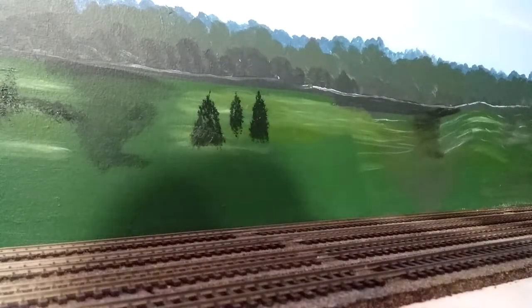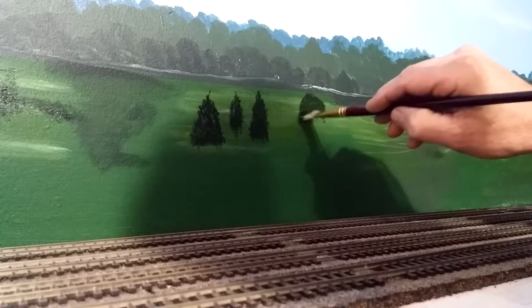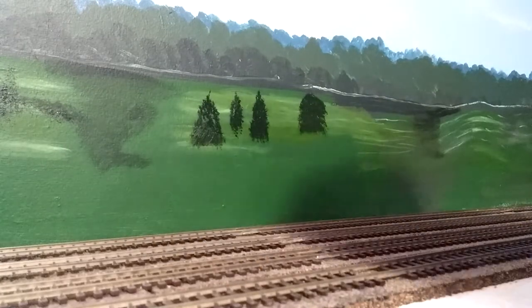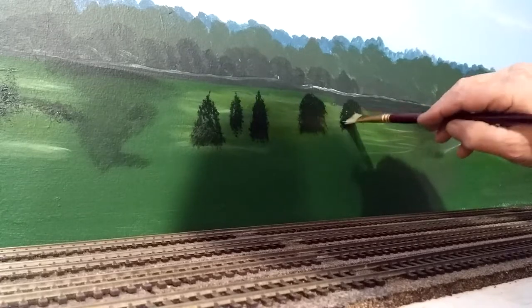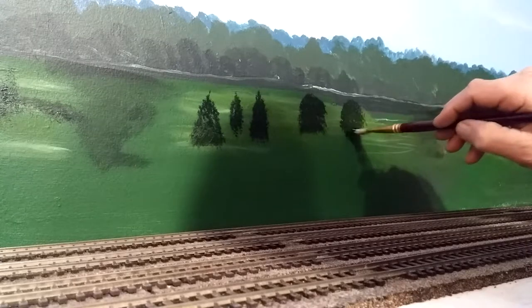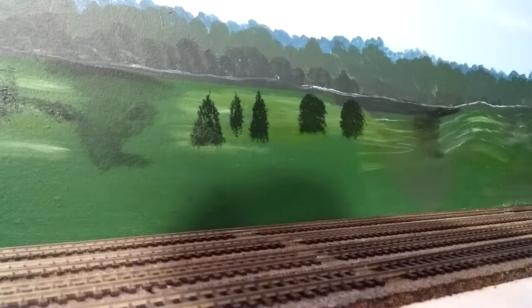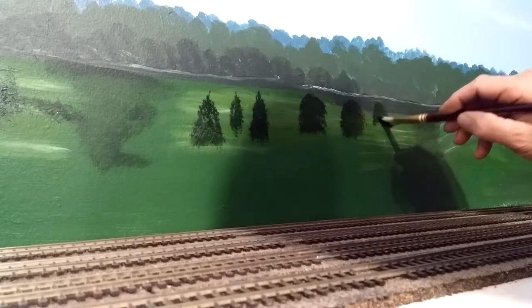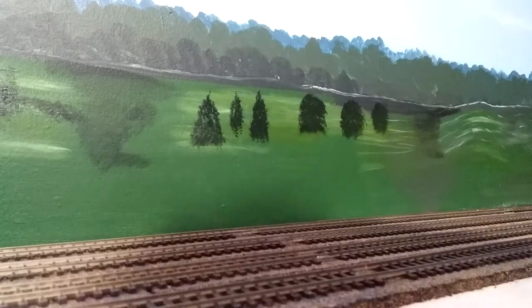Now let's put a nice hardwood tree of some kind right here. I've been told that the rule of nature is trees end up in odd numbers — whether it be one, three, five, or seven. You don't ever see just two trees together. I've tried to pay attention to this so I'm not going to dispute it. So this is our second layer of trees coming along pretty good.